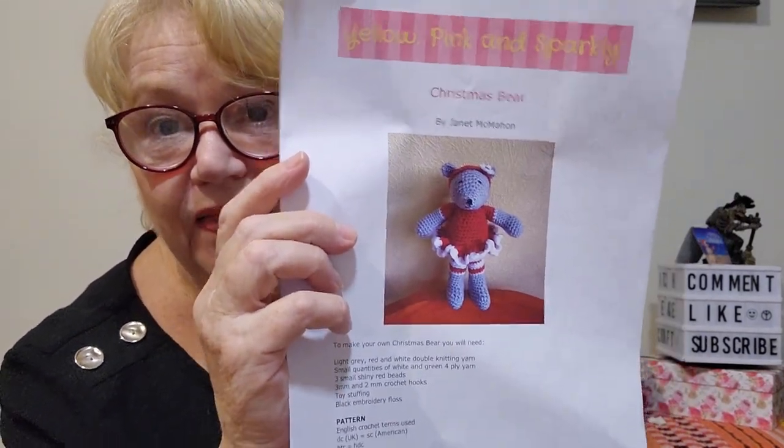If you want to make a little toy and you're into amigurumi, I kind of like this one — Yellow, Pink and Sparkly Christmas Bear by Janet McMahon. Look at that, isn't she cute! She's made with a fingering-weight or four-ply yarn, stands nine inches or 23 centimeters tall. It's in English terminology but you can convert to US terminology. The hook sizes are three-millimeter and two-millimeter; you need stuffing, and you can make it in any color and make it Christmassy — put a Christmas dress on her. There you go, Christmas Bear — crochet pattern number two.